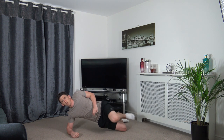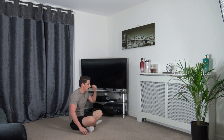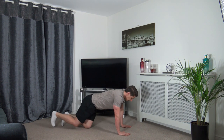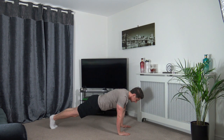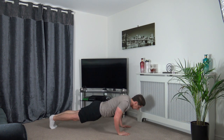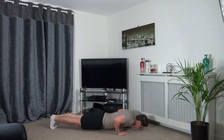Three, two, one — perfect. Press-ups next. Three, two, one — lay yourself down, push yourself back up. Squeeze the glutes, squeeze the core, head down, elbows back. Slightly lower yourself down, push back up — muscle under tension. Keep it going.